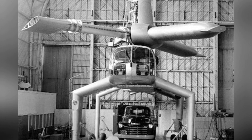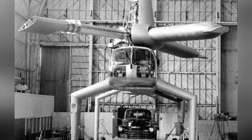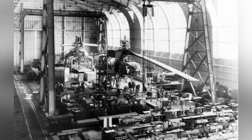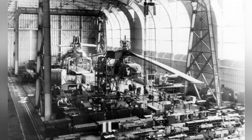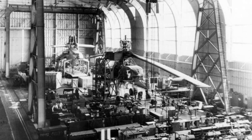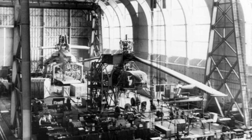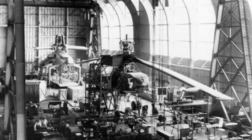Due to the poor rotor design of the XH-17, the designers made significant modifications to the rotor structure of the XH-28. The rotor now had four blades, with some parts made of high-strength titanium alloy, and the blades themselves were longer to better withstand loads and vibrations.